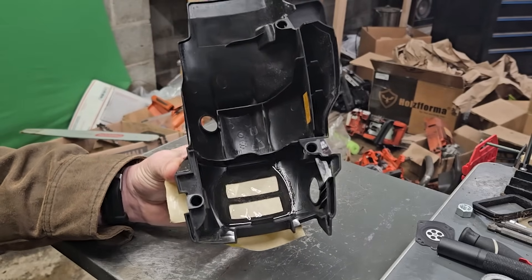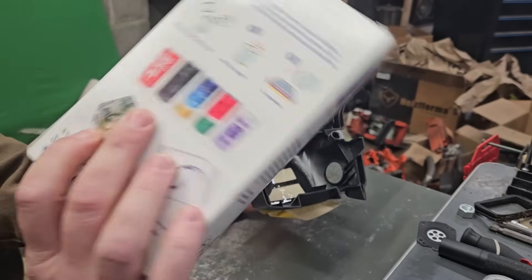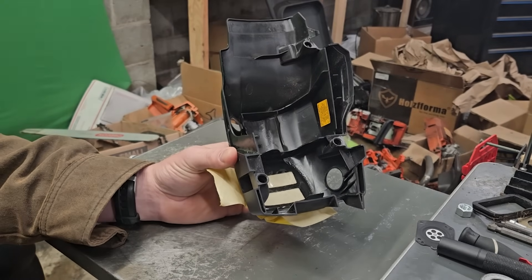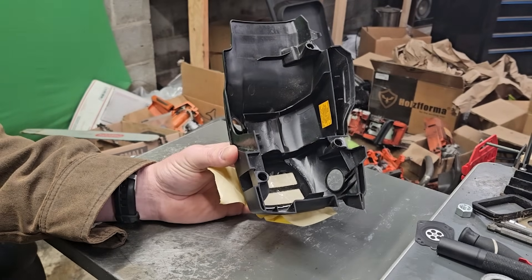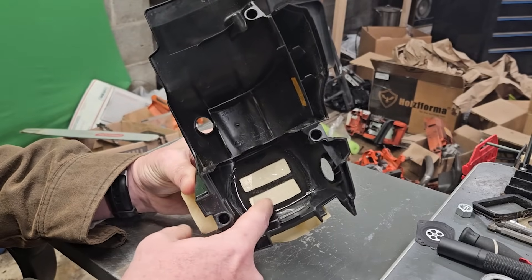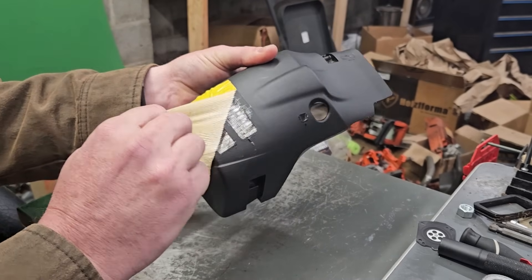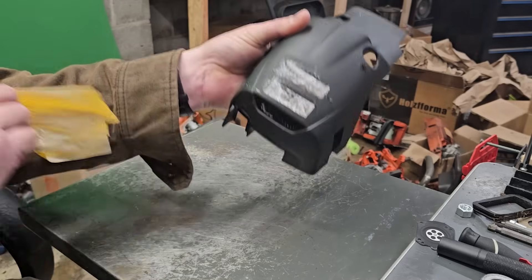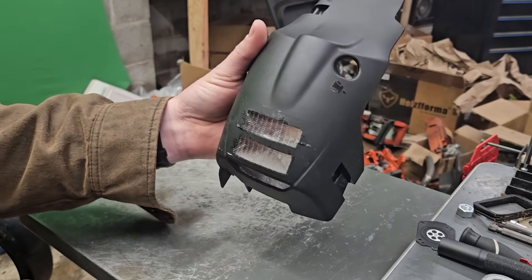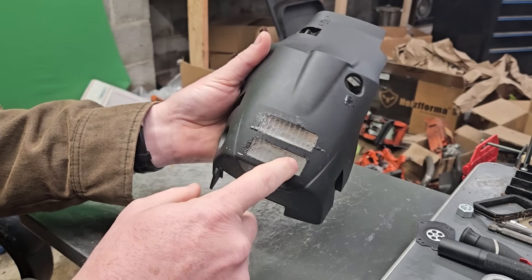I took clear epoxy filler — you get this at hobby and craft stores. It's a two-part setup to pour and create basically plastic molds. I roughed up the surface really well so that it would stick, put tape on there, and then poured the epoxy in. Now we have completely sealed that back up.